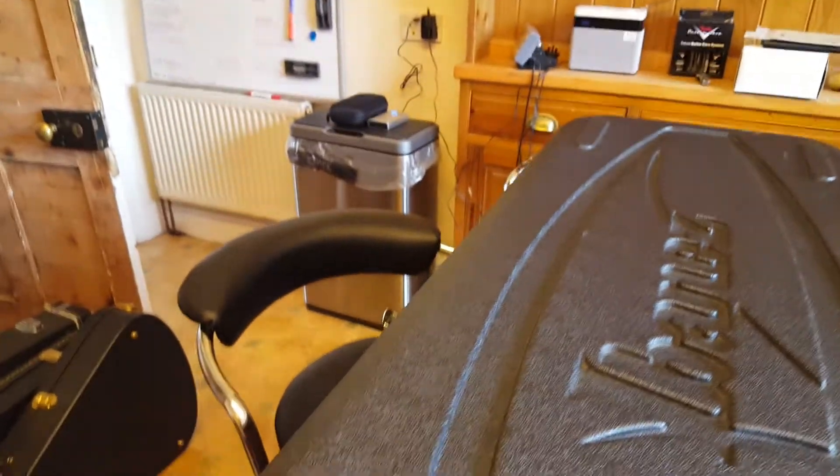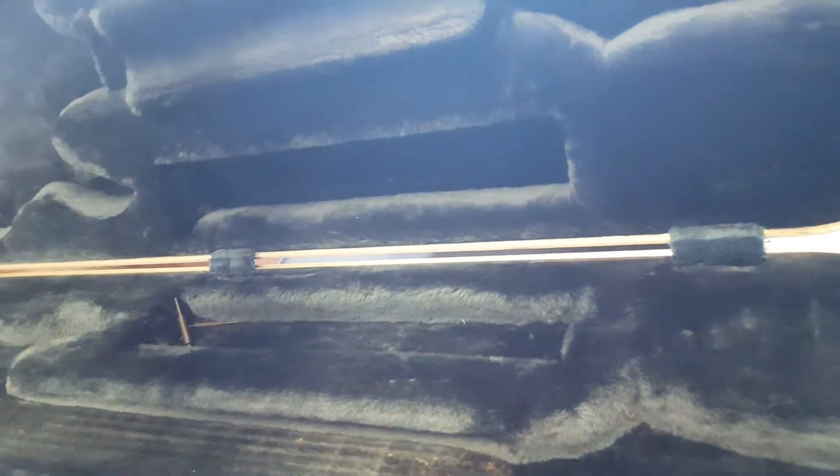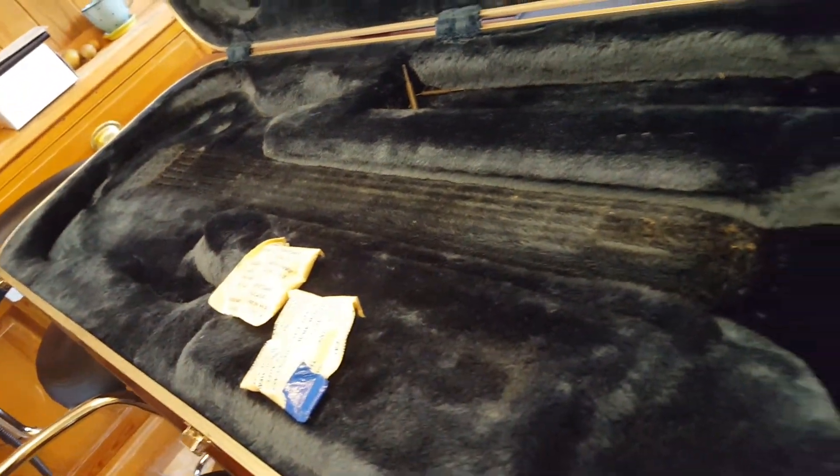That's the guitar — let me show you the case real fast. I'll go ahead and open this up — I think I've got it upside down at the moment. Ibanez in general makes really nice cases, so this one has a bluish tint to it. You generally also see a red interior, and there are some tools included in there as well.